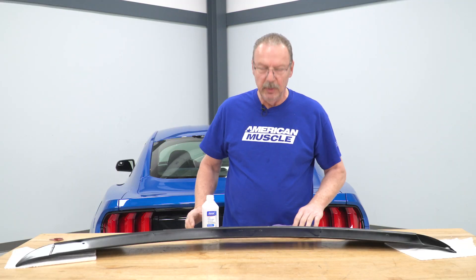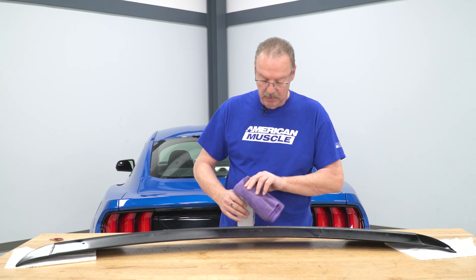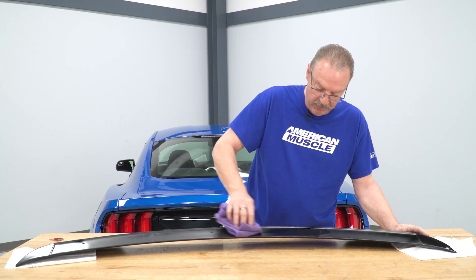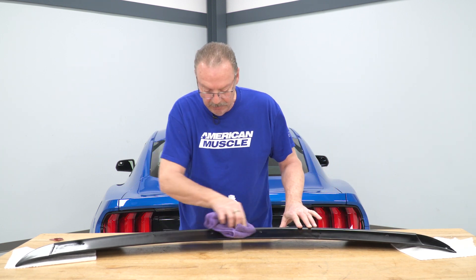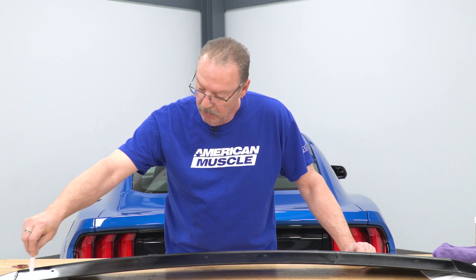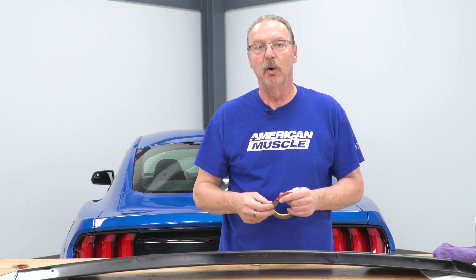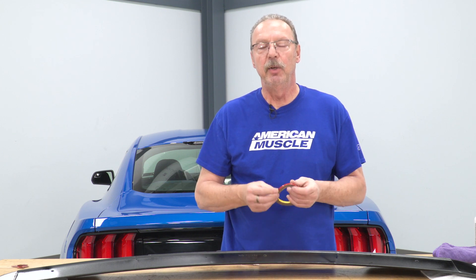Now that our holes are drilled, we can go ahead and clean the bottom of the spoiler with some rubbing alcohol. Make sure there is no residue on it to prepare it for the double-sided tape. Once it's clean, it is recommended that you use the supplied adhesion promoter and go around the outside edge of the spoiler where the tape is going to be placed, using a small brush to spread it out. Once it dries in about ten minutes, you can apply the double-sided tape. One trick I like to use: when you lay down the tape, peel back about an inch of the backing paper so that when you sit it on the vehicle, it's not sticking prematurely and you can finish putting it in place properly. Then you can remove that backing strip afterwards.